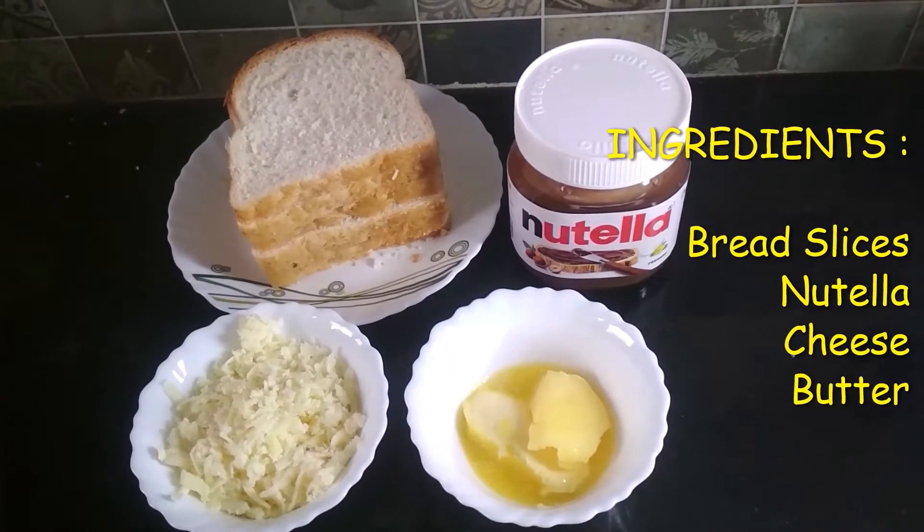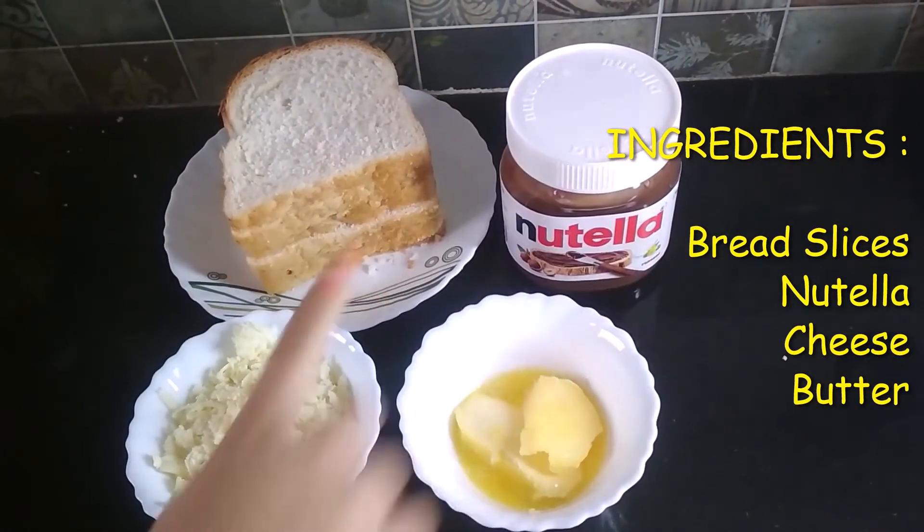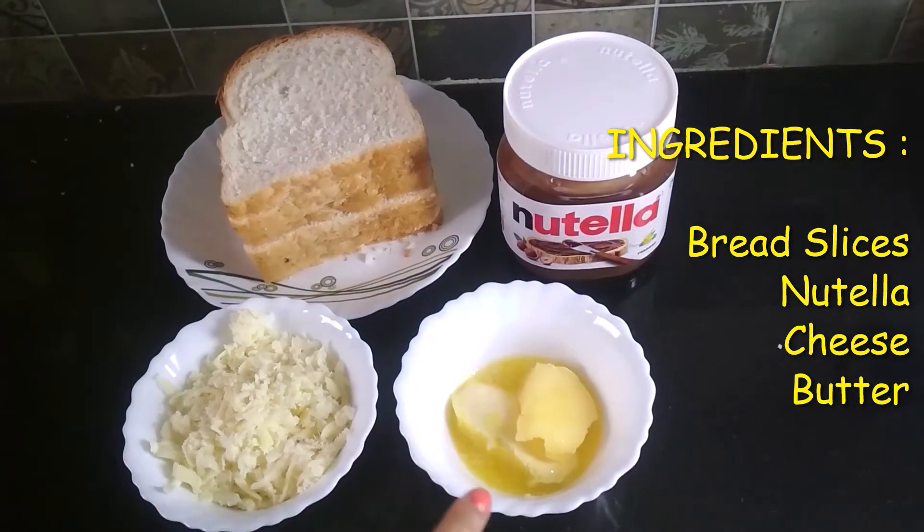The ingredients of my recipe are some bread slices, Nutella, cheese which is grated, and some butter.